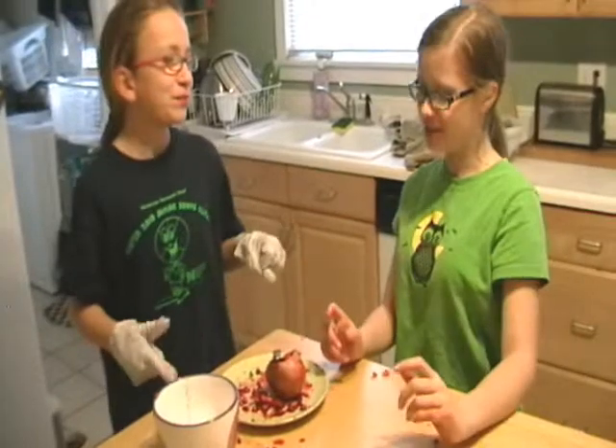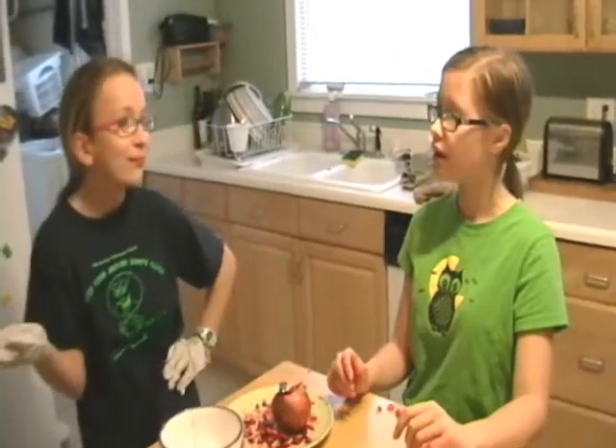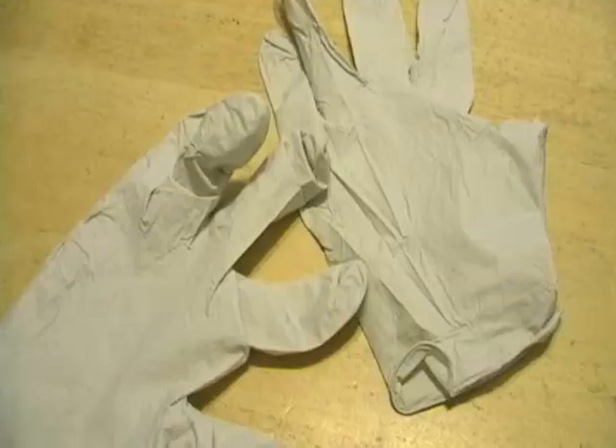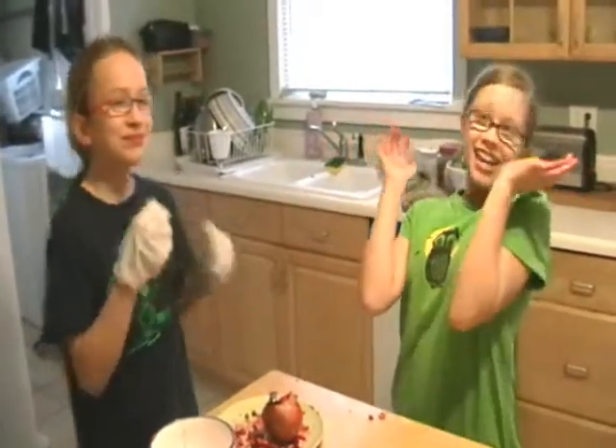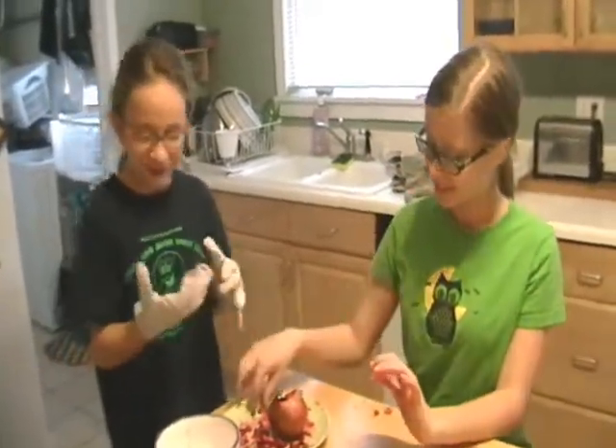I want some pomegranate gloves! You're in luck! If you order in the next 15 minutes, you will be able to get an extra pair for a friend or family. Before using the pomegranate gloves, consult your doctor.